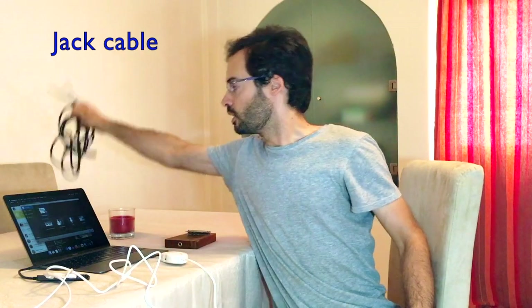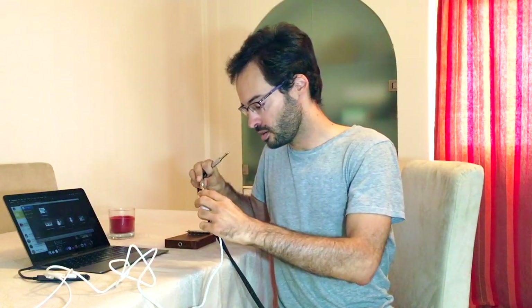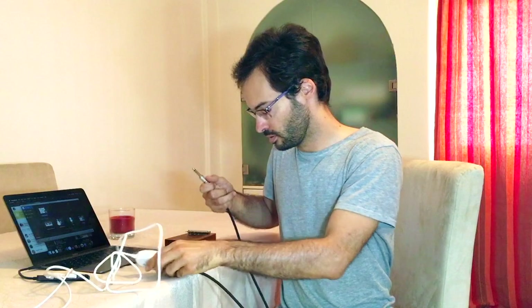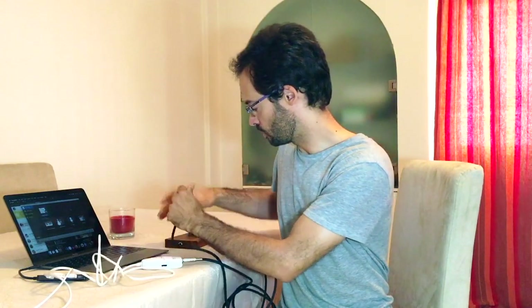So let's connect it — USB to the computer. To connect the jack ports you need a jack cable like this. One end goes to the audio interface and one to the kalimba.